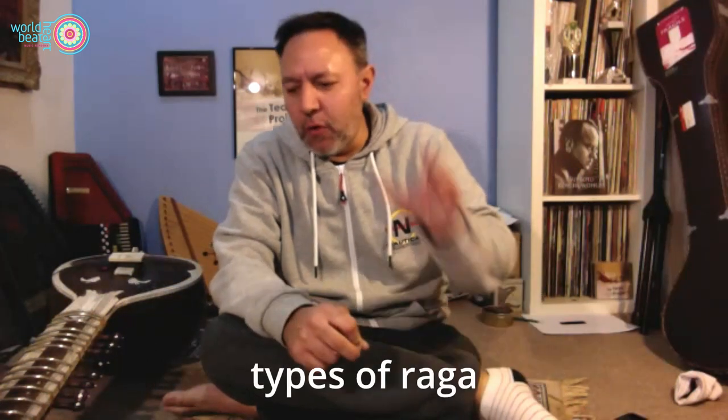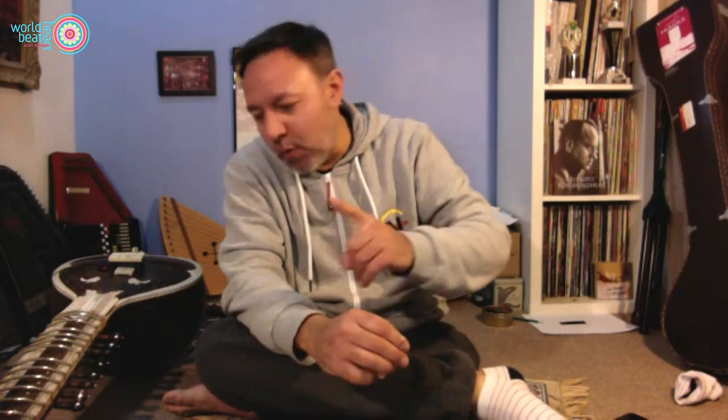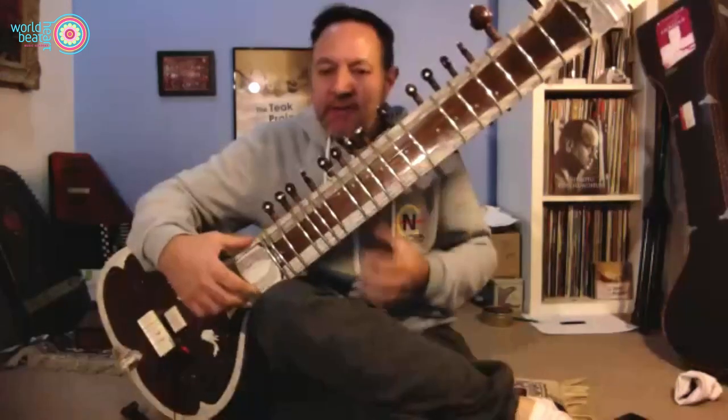One important thing about ragas is called rasa — a mood. Each raga has to be played at a certain time of day: evening ragas, late evening, midnight, two in the morning ragas, sunrise ragas, late morning, noon, early afternoon, late afternoon, and sunset ragas. They all have to be played at certain times and each one creates its own mood.